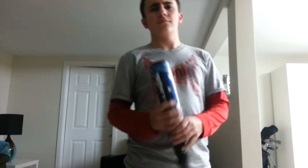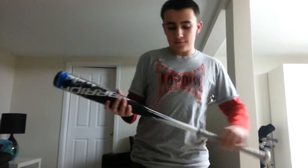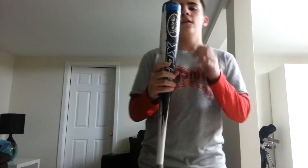It's obviously BBCor, it's a negative three, two and a half inch barrel diameter, just a normal end cap. The grip is very nice, it breaks in very easily. It had good pop for the first half a season, but after that the pop kind of just goes away and it became a solid hit but nothing special.